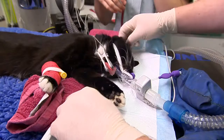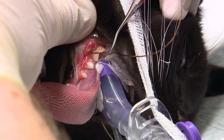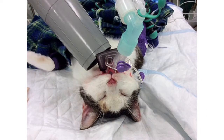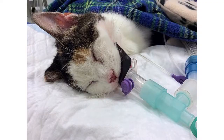It is simple to work around the V-gel for descaling, surgical and non-surgical extractions, and polishing procedures. V-gels can also be used with intraoral plates during dental radiography and in many cases will help to keep the x-ray plate stable.